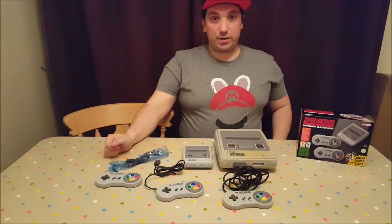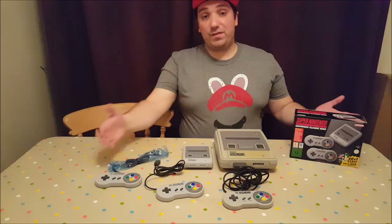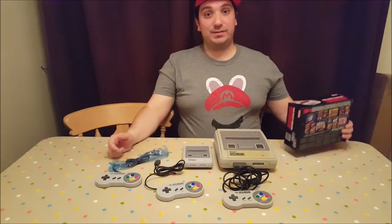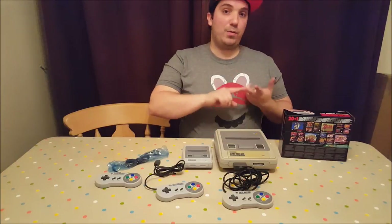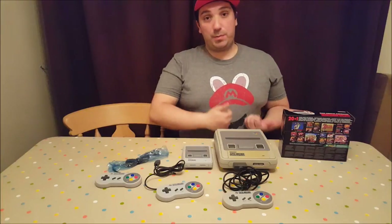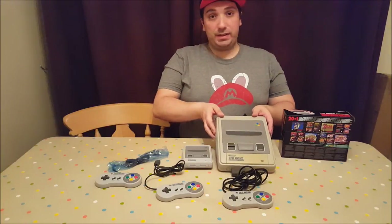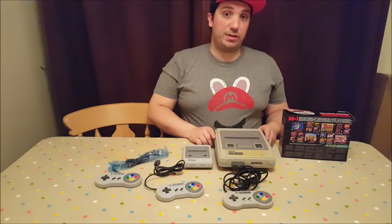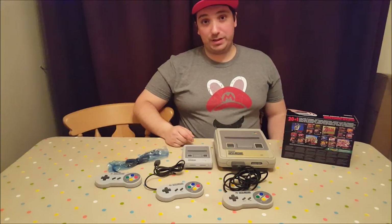Don't forget to like the video if you enjoyed the unboxing and found it informative. Let me know in the comments — are you going to be picking up a SNES Mini? If you have any other questions or want to reminisce about your favourite games, let me know in the comments. Don't forget to subscribe, because I will be doing more unboxings in the future, and I also livestream every Tuesday, Wednesday, and Thursday. A big massive thank you to Nintendo Preston for lending me their SNES — links to their Facebook and Twitter will be in the description. Thank you so much for watching — I'm going to set this up and play some Super Mario RPG, if you don't mind.